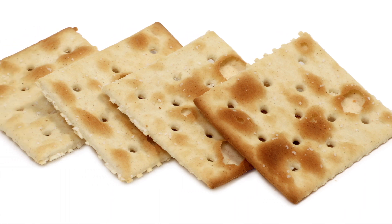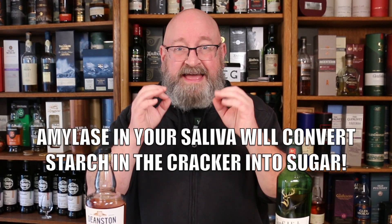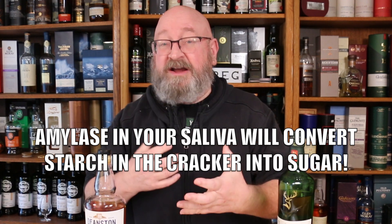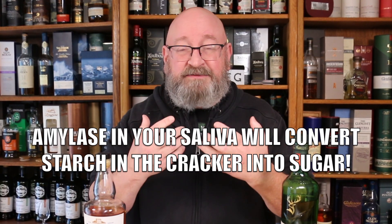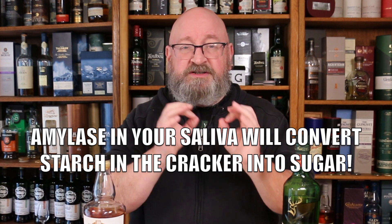There is an enzyme called amylase which converts starch into sugar. If you take a salting cracker, for example, and put it in your mouth and let it sit there, there is amylase in your saliva, and you will notice that the cracker will begin to taste a little bit sweet as your saliva begins to convert the starch in the cracker into sugar.